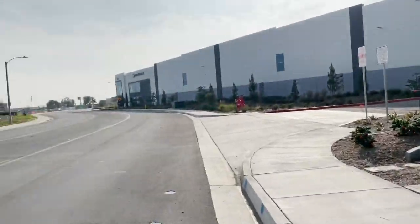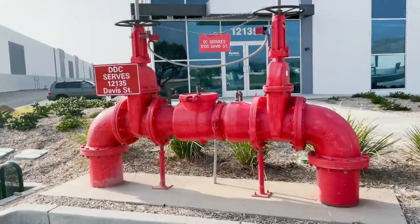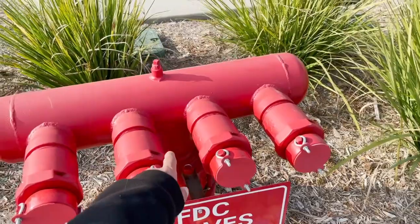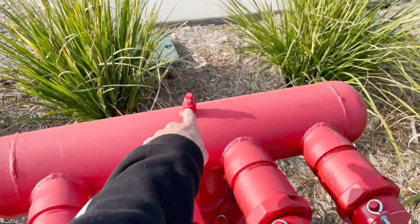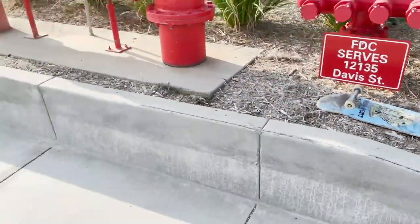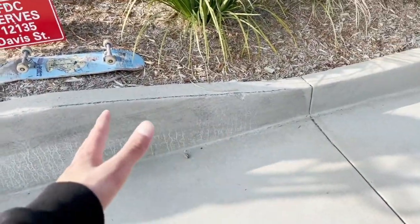No one would harass you here because we're just in an industrial area, but there is a big fire hydrant thing I'd be worried about falling onto and landing on my spine. Fun little spot even though I haven't skated it. Here's a culture shock - in the States, if you're crossing a road or walking through a car park at a grocery center, cars will stop and let you walk in front of them to cross over.